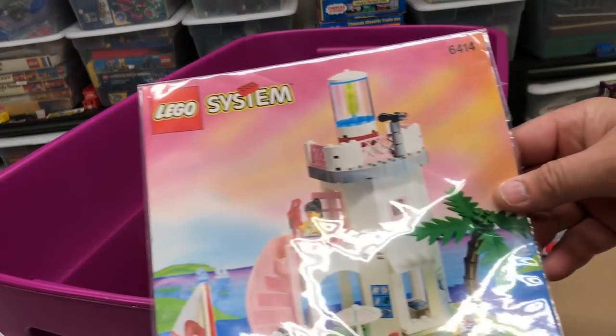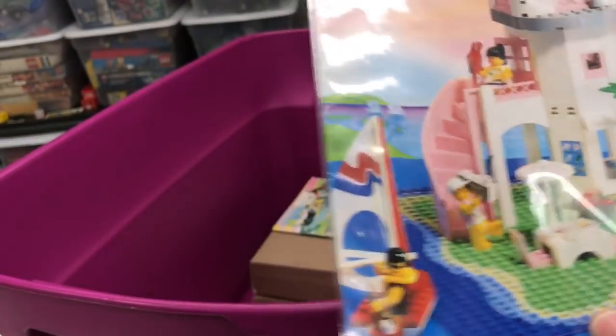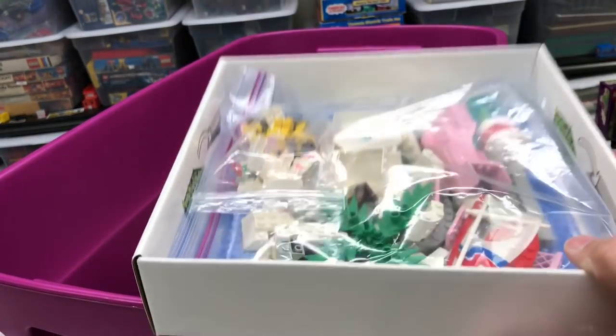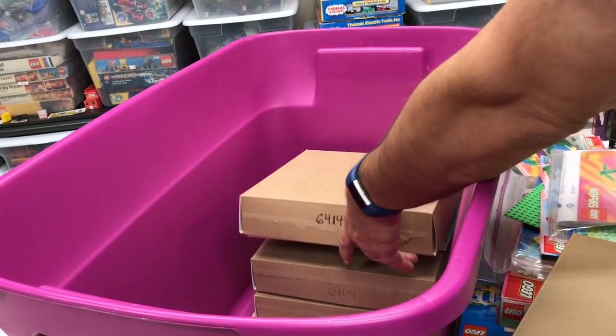Next up is a beautiful one. This is set 6414, I think this is called Dolphin Point. Nice Paradisa dolphin there. It's in this box. I don't have the original box so I just put it in here. Dolphin Point - we should do a Paradisa section of a Lego city.